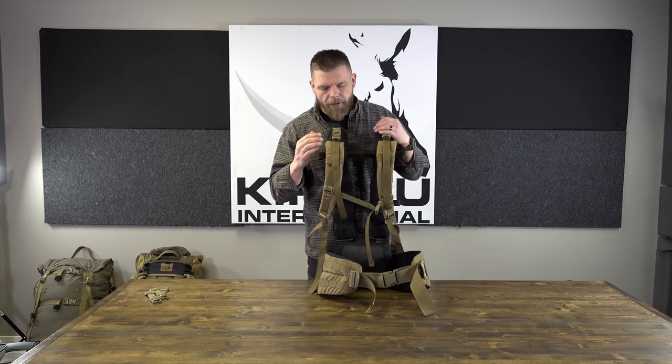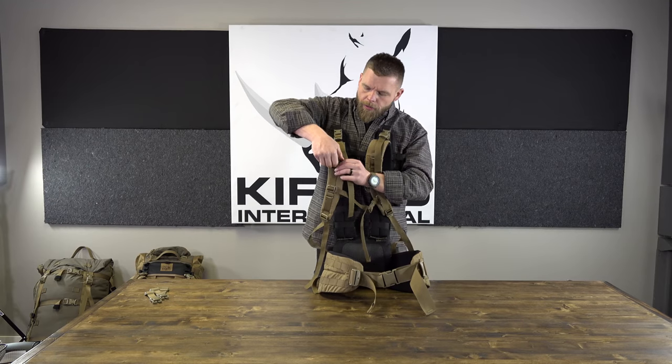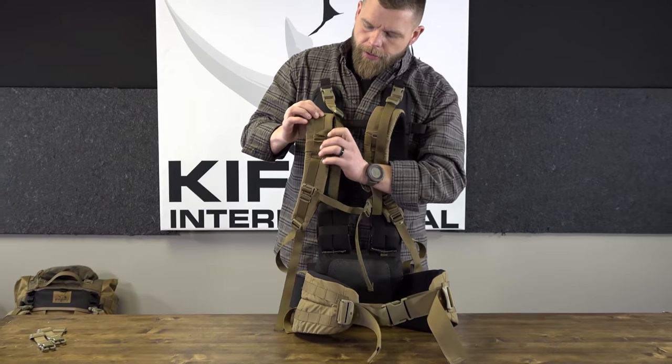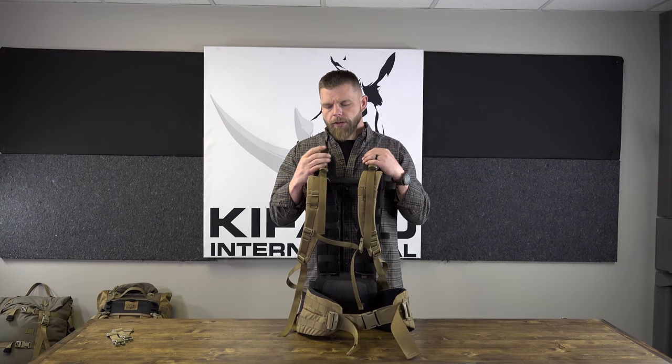Today we're going to go over how to adjust the duplex light and ultralight frame, as well as fitting it on each person's individual body. On the older gen 1 duplex frames, the three-bar slider had two stitch lines, which confused people. The newer system is different - what it used to look like was a stitch line up top and one down below with the three-bar slider in the middle, which was your guide dimension for adjusting shoulder straps to line up with your clavicle.